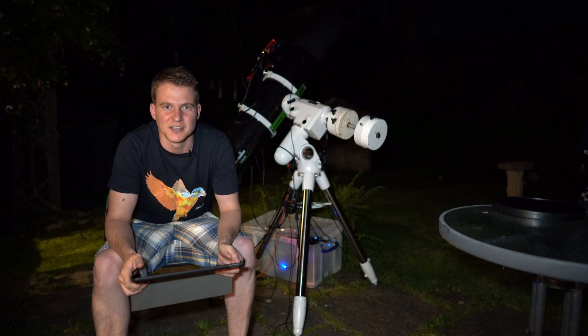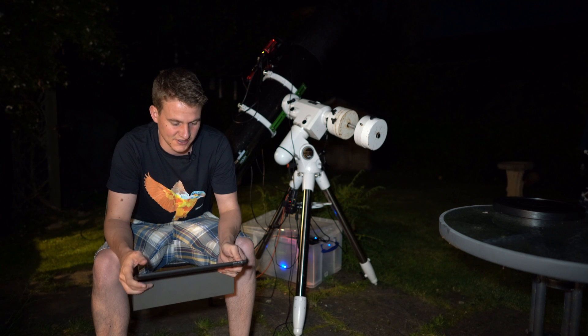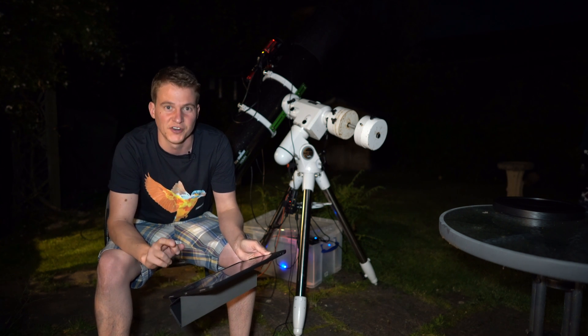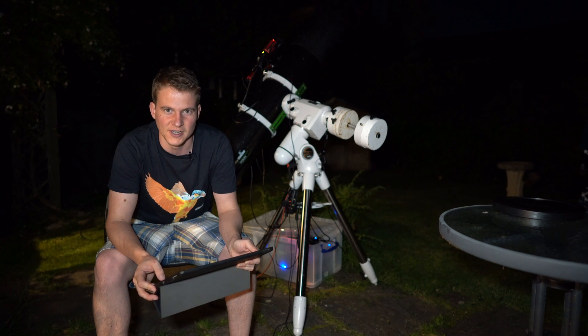I'm back outside, it's nearly dark enough to start imaging. I'm just about to slew to my target — as soon as I hit this button on my iPad, the telescope behind me should move towards the North American Nebula.